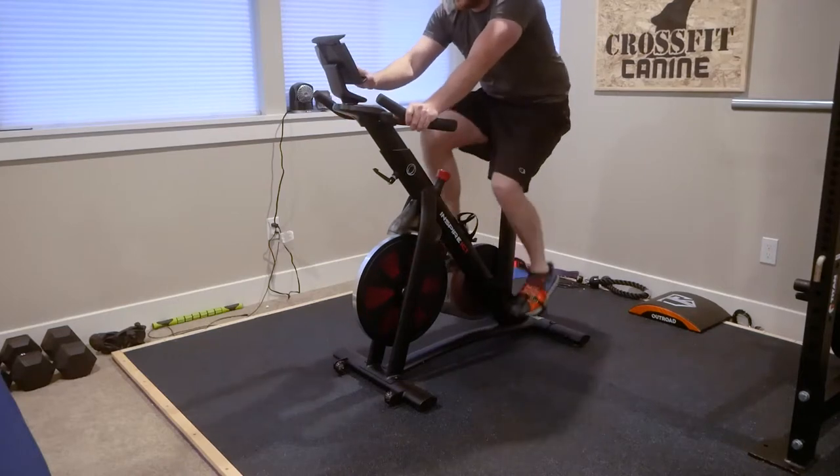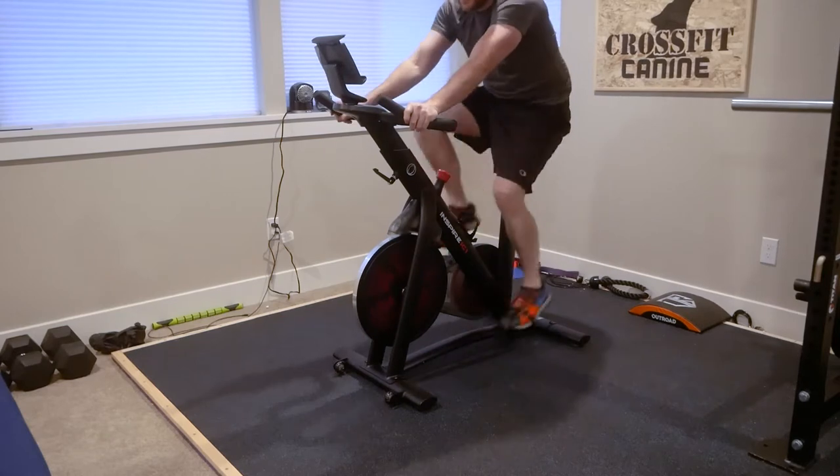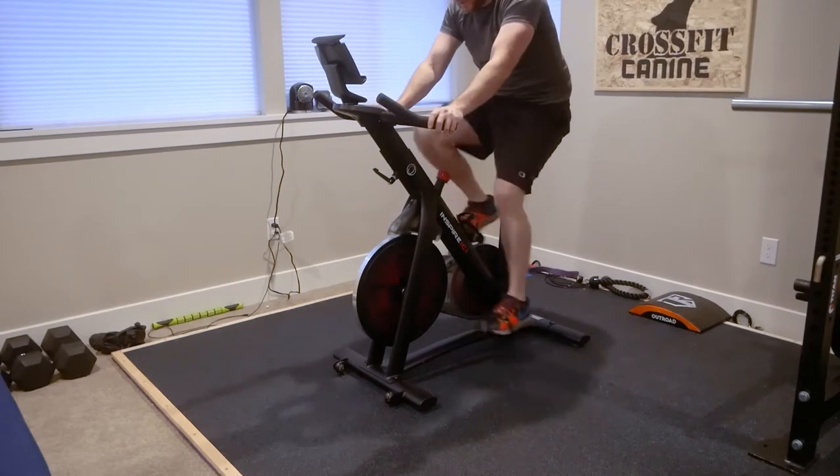My first little test ride on the machine left me with a very positive impression of the bike. It's solid and is very smooth while pedaling.